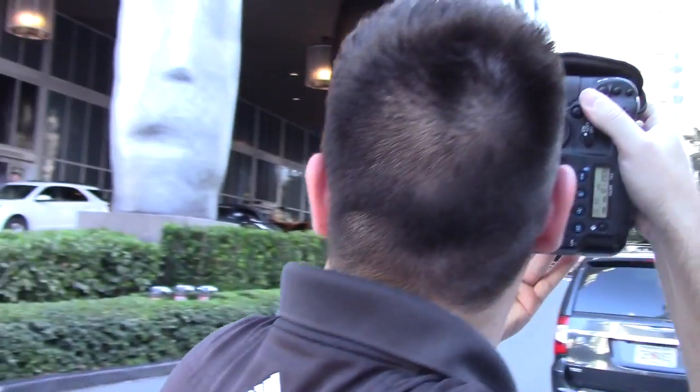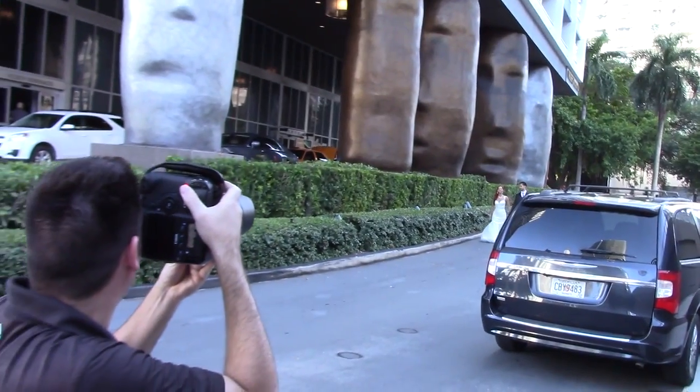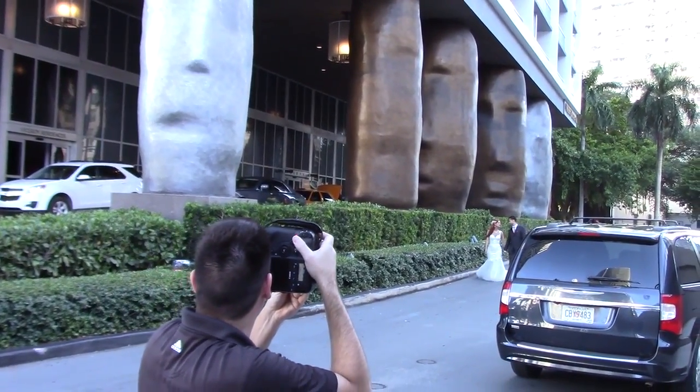We were literally walking back to the car when I saw a nice pocket of light, so I had them walking along and was able to capture this.